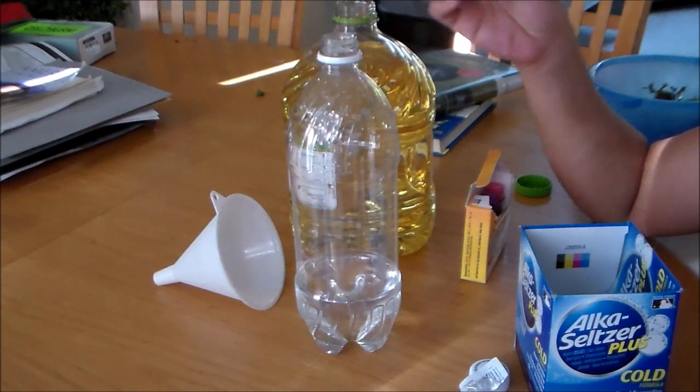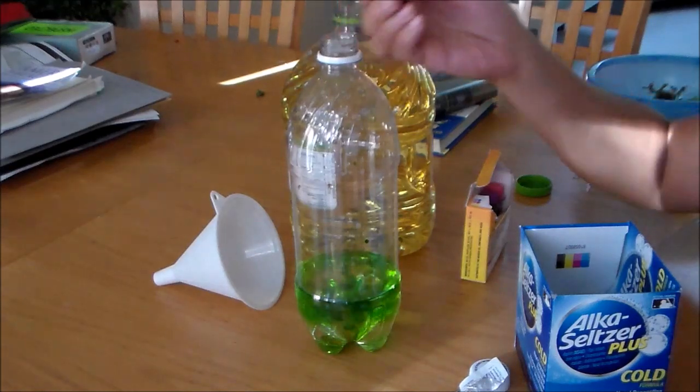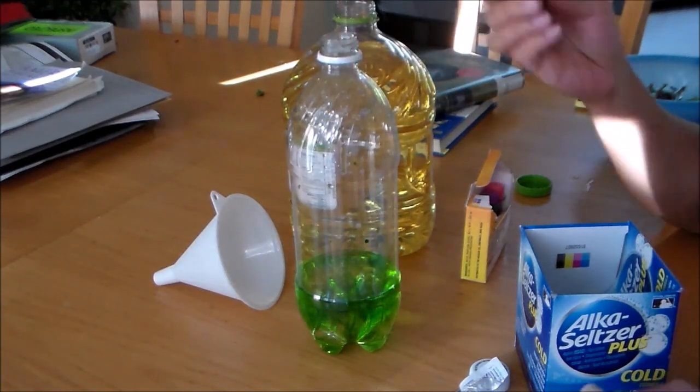We're going to place a few drops of food coloring in the bottle to color our water. I put about 10 drops of food color.